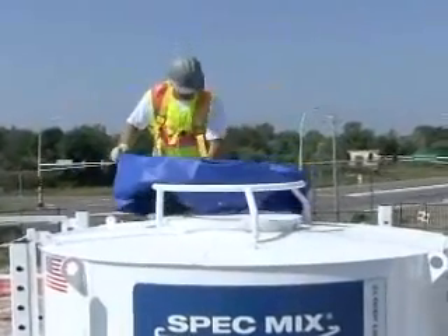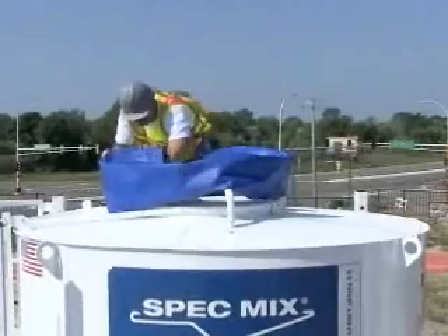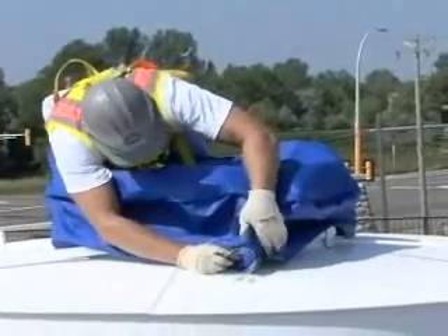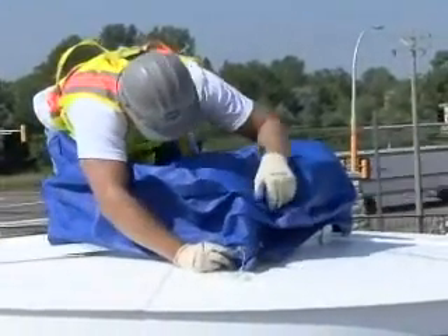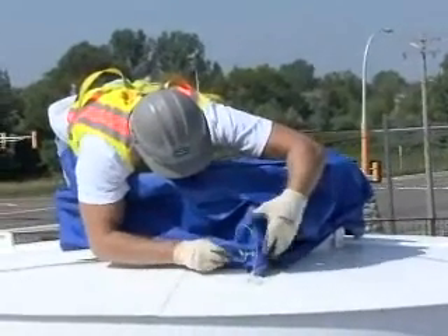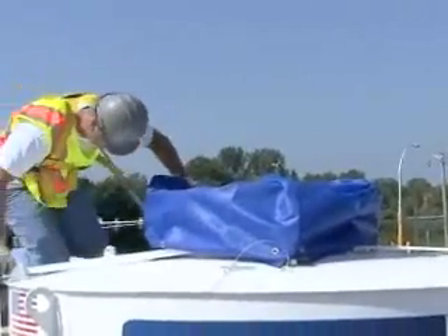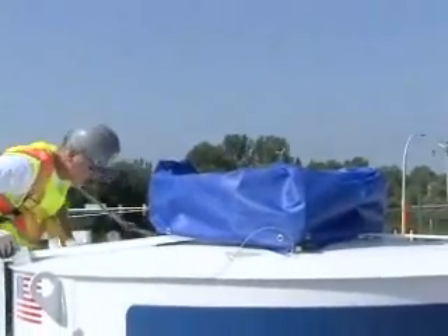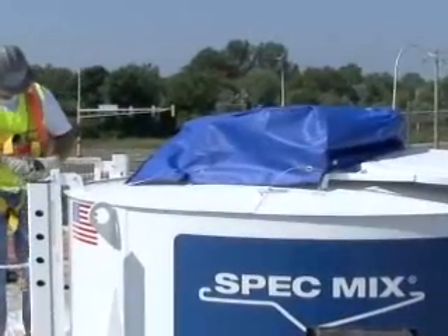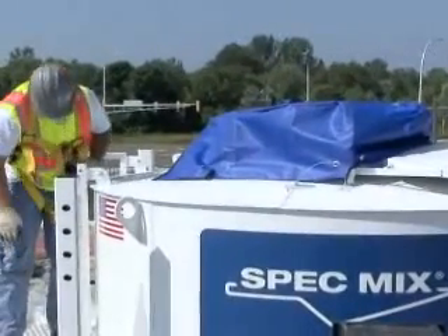To install the blue dust cover, drape the dust cover over the safety ring. Align the dust cover so the Velcro opening faces the loading platform. To attach the dust cover, remove the safety pins from their holes and run the pins through the first grommet in the dust cover. Run the pin through the safety pin hole in the safety ring, then run the safety pin through the second hole in the dust cover and clasp the safety pin.